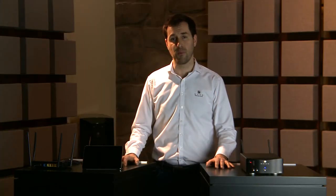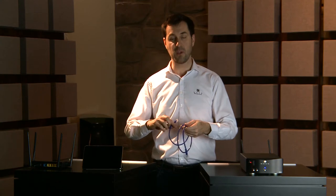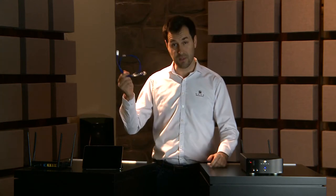Regardless of your Moon MIND product, it's always preferable to use a wired connection if you want to stream anything above CD quality. A wired connection between your router and your MIND — this way you benefit from the stability of the network.